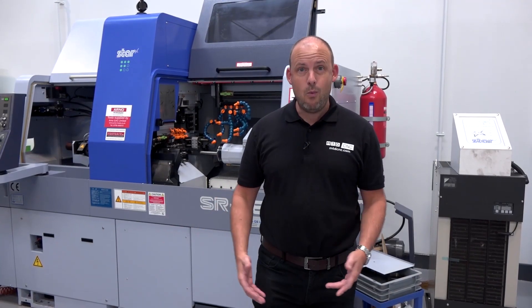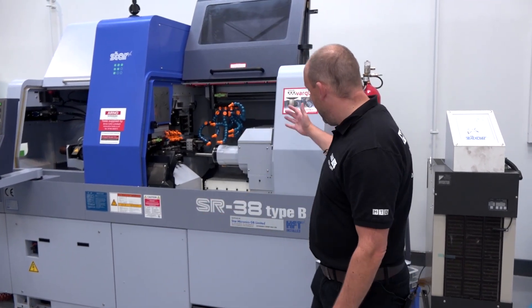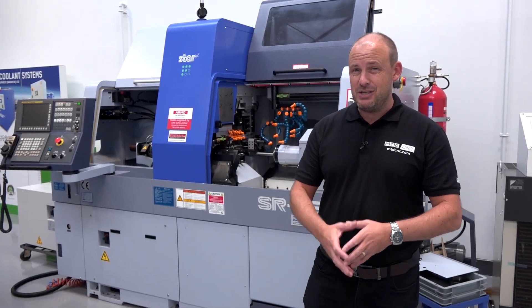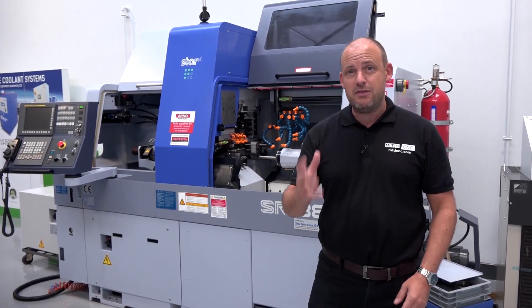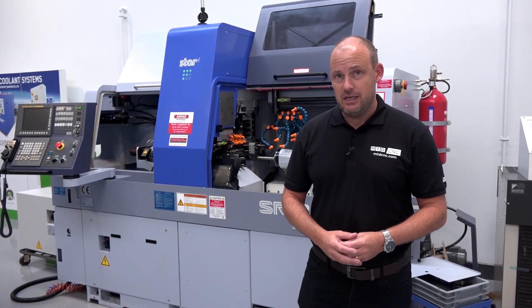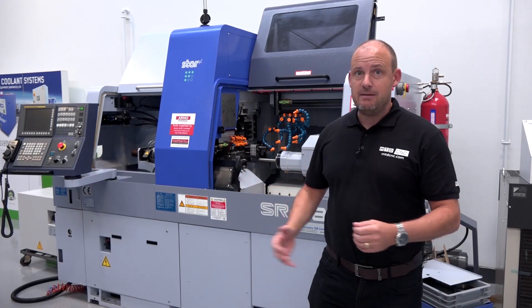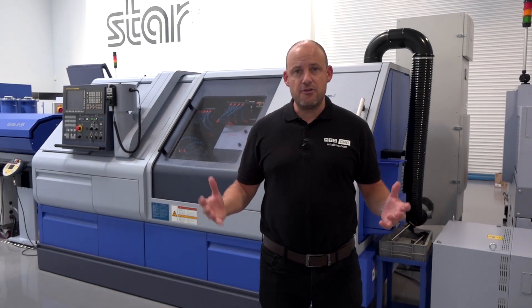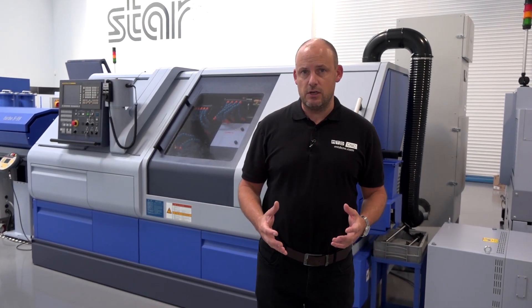Now what about bigger machines? Well, we have the SR38 Type-B — a hugely versatile machine offering bar capacities of over 40 millimeters, with guide bush and non-guide bush configurations and multiple axes. There will also on the 38mm theme be the popular ST38 three-turret turning center solution.